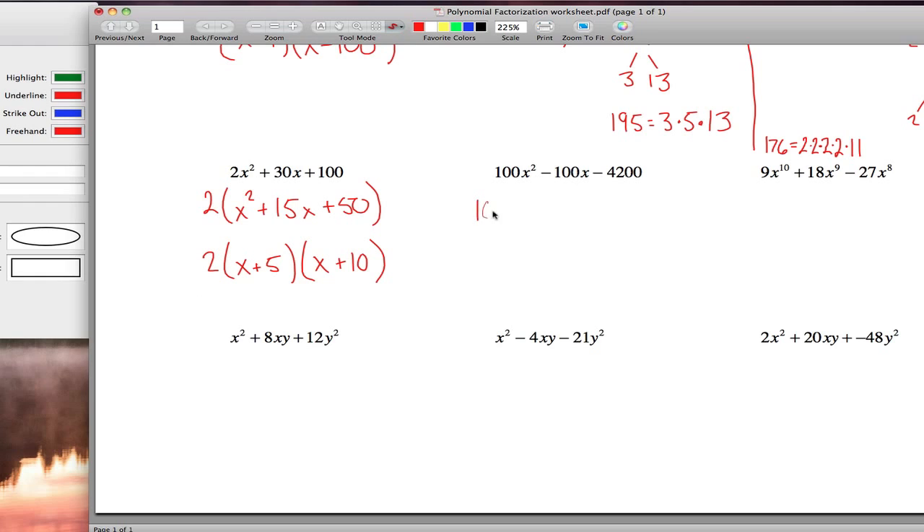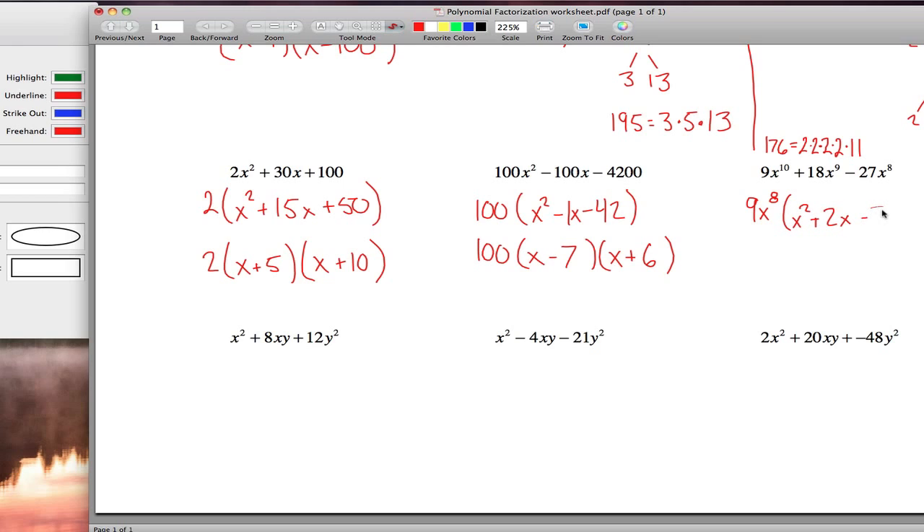Same idea here, except now the greatest common factor is 100, so you pull out 100 and you're left with x squared minus x minus 42. Leave the 100 alone and factor the trinomial: two numbers that multiply to negative 42 and add to negative 1 — those are negative 7 and positive 6. Finally over here, the terms have a greatest common factor of 9x to the 8th power. Pull that out and you get x squared plus 2x minus 3, which factors as x plus 3 times x minus 1, giving us 9x to the 8th times x plus 3 times x minus 1.